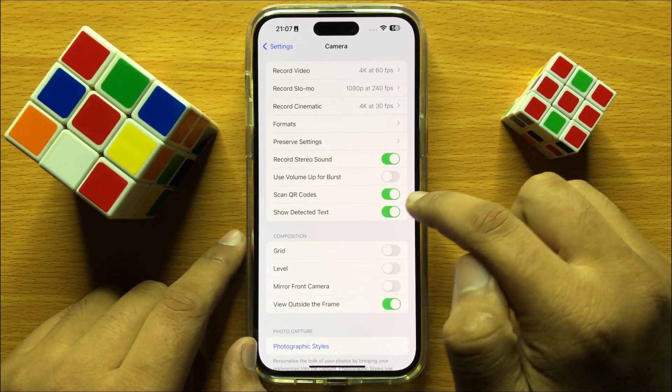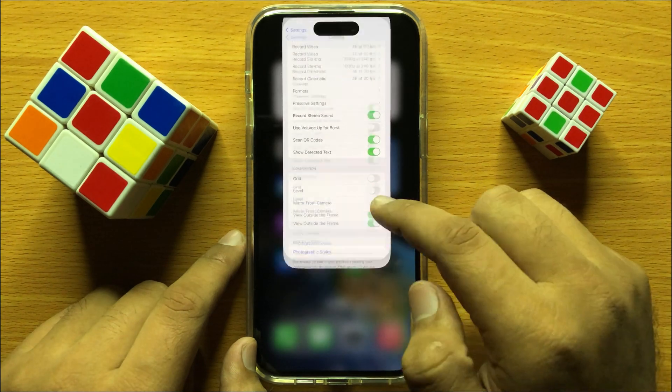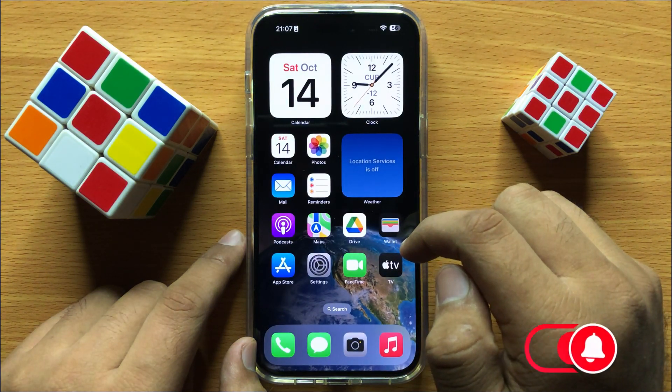After turning on the Scan QR Codes button, your camera will start scanning QR codes.